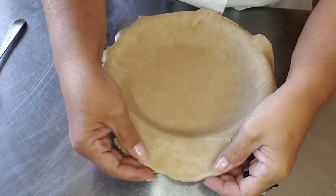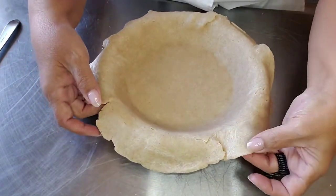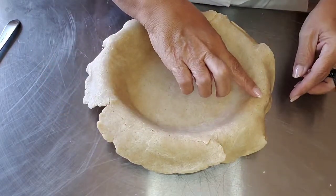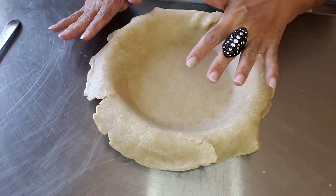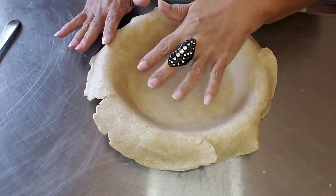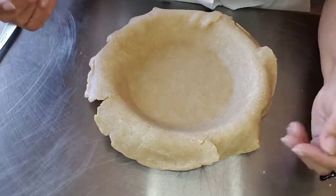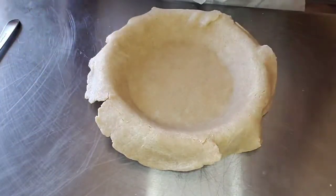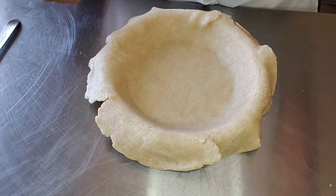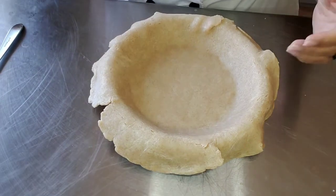So you have it pliable — remember, you have to start off with pliable. If there are parts that were too chilled and it cracks, like this part here, don't worry about it — it all pinches together really nicely. I can see all the cinnamon in here. For the edge, there are so many ways to do your edges.